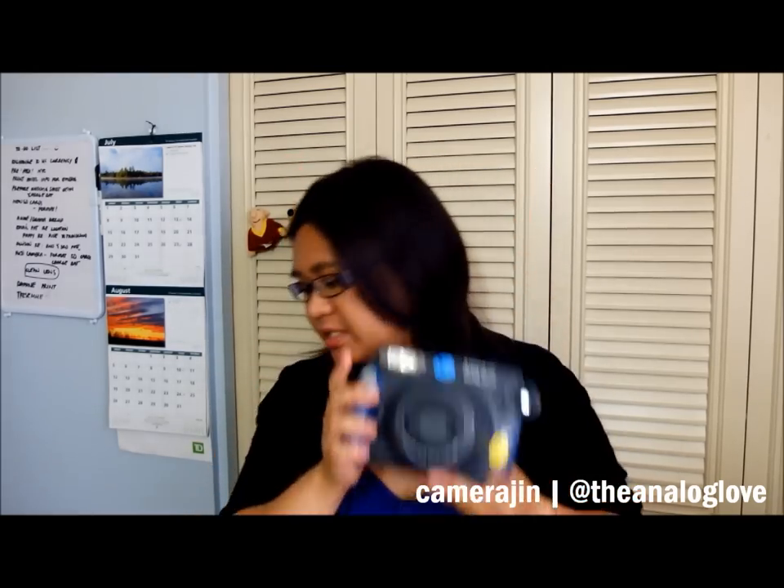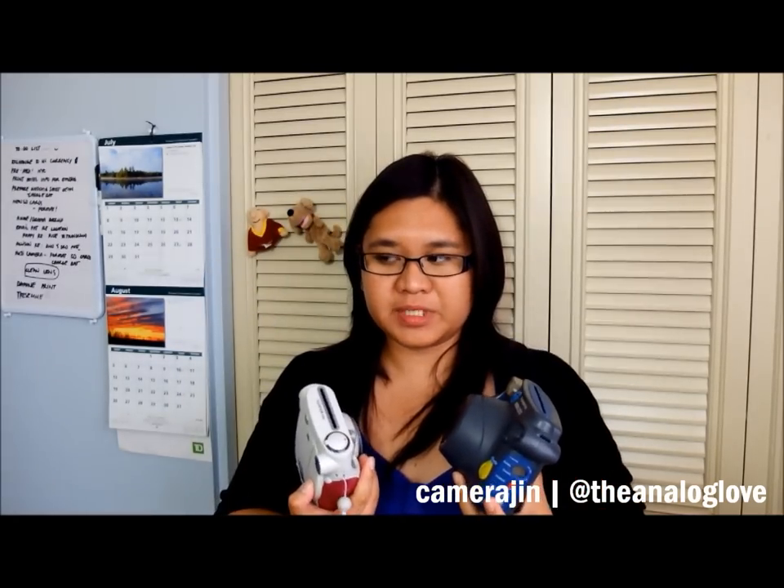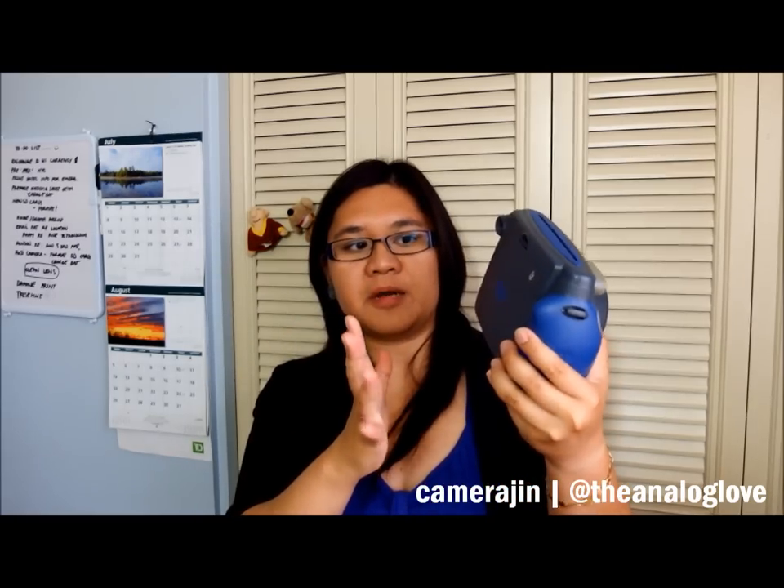The second camera I got sometime last year is the Instax 200. As you can see, it's fairly big compared to the Mini. In terms of photo size, the Mini dispenses credit-card or business-card sized photos, while this one produces a bigger photo. I've seen comments that it's about as big as a Polaroid Spectra photo, though I haven't seen a Spectra photo myself so I can't vouch for that.